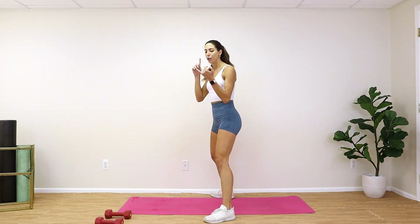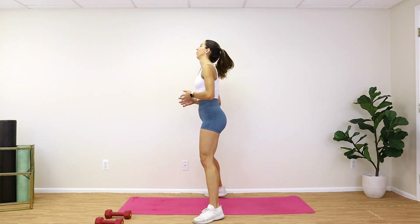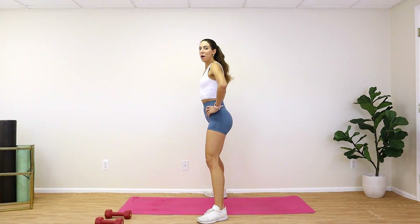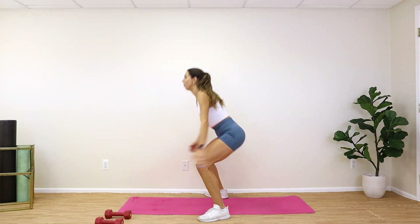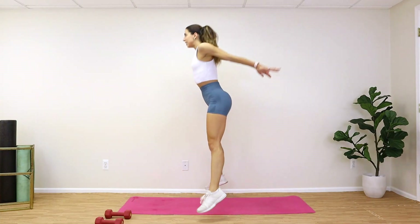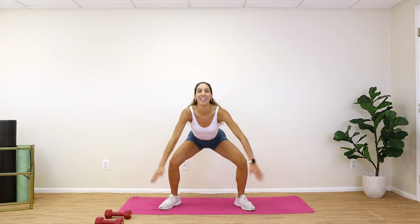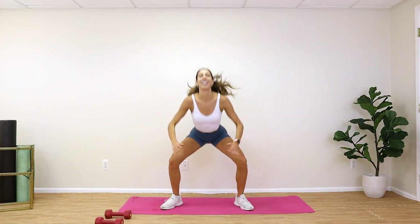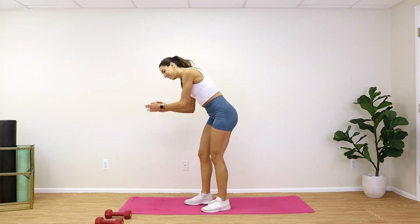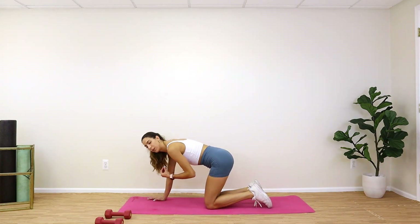We've got some good energy here — squat jumps, last 10! Get super low, jump super high, and move quick. Three, two, one — drop and push. Push those knees out at the bottom all the way through. Come on — nine, ten, and breathe! Down to our mat.